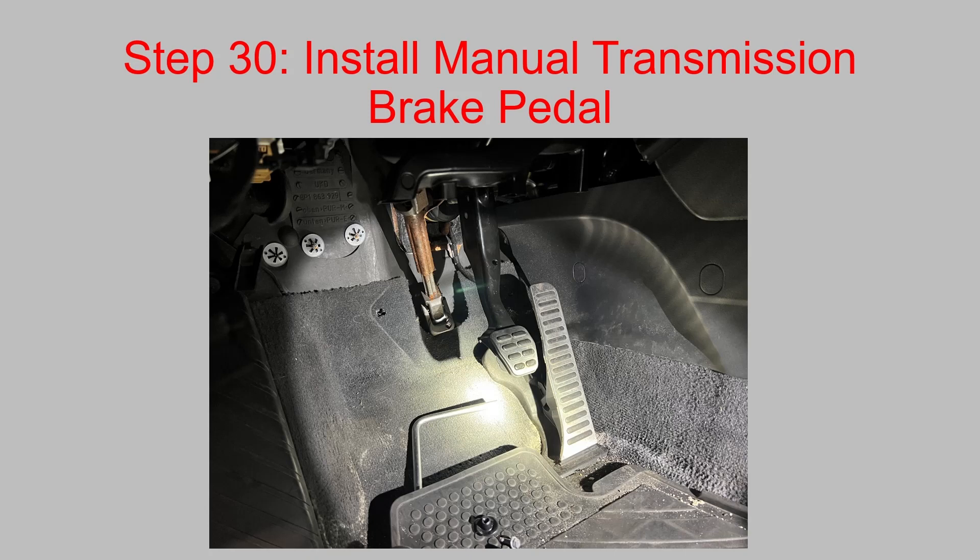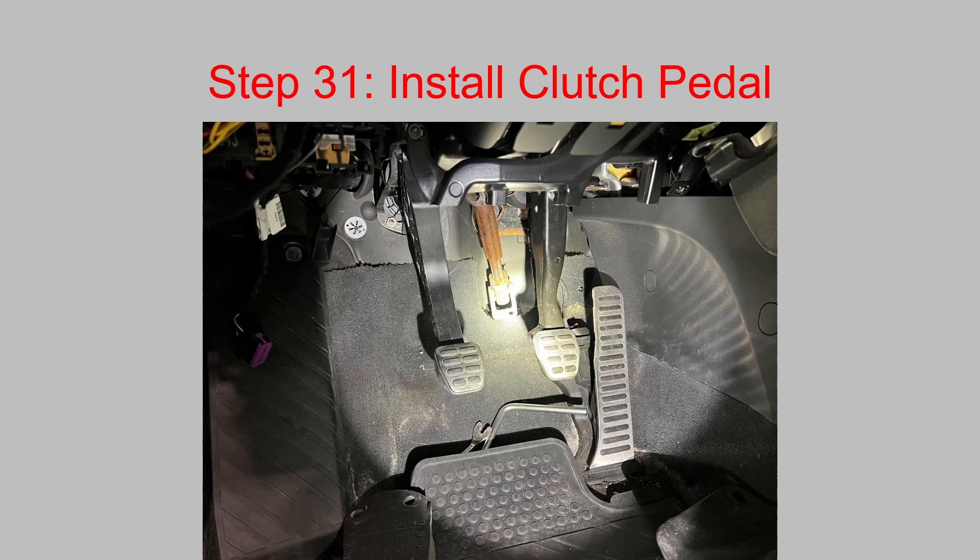Then install your manual transmission brake pedal — it's held in by a 13mm head bolt and nut. Use a gear wrench and a regular combination wrench to remove it. Get it located onto the brake booster shaft and press it on so that it clicks and locks into place. Then install your clutch pedal. There's a piece of foam insulation held in place by three little metal clips — you can either spin those off with a pick or remove them with a trim tool. It's held in by some 13mm head nuts from your donor vehicle.